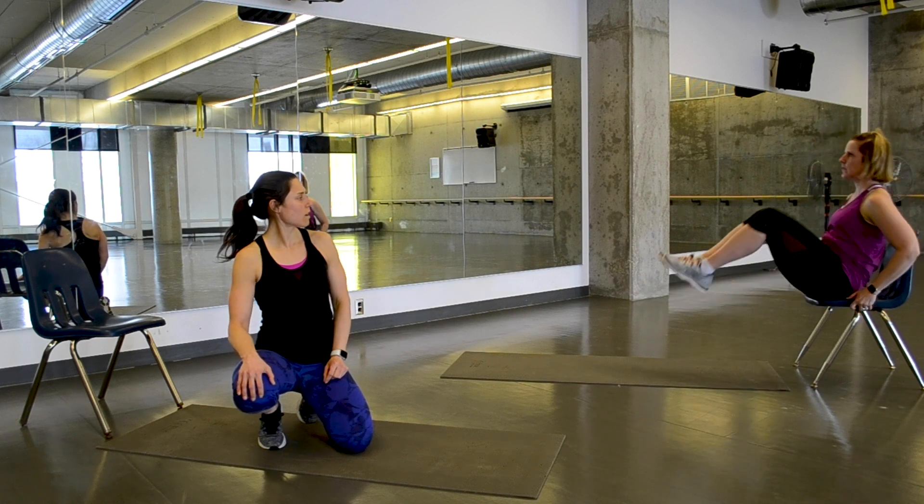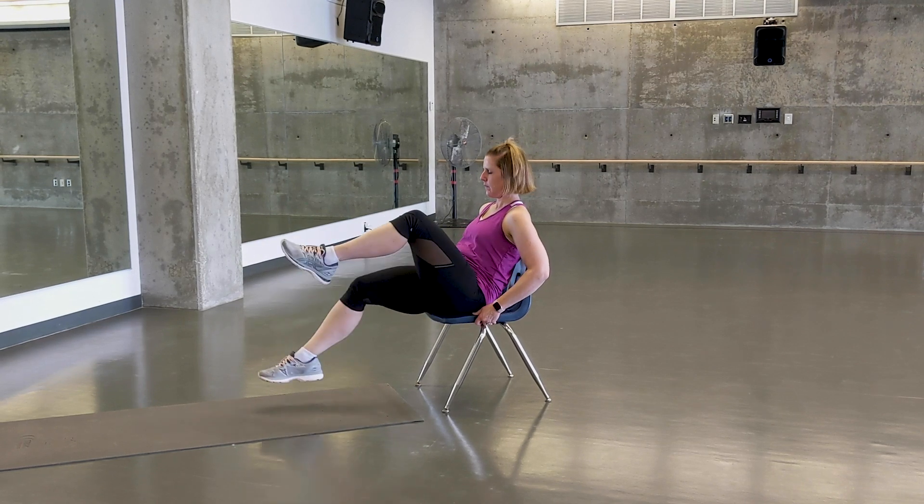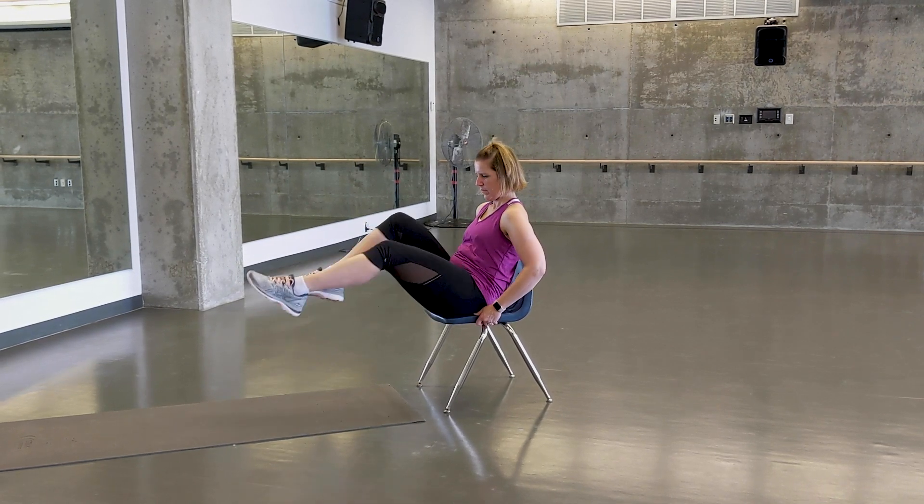Then bringing your bum to the edge of the chair for an abdominal exercise — either legs in and out, one leg at a time, or touching the ground to make it a little bit easier.